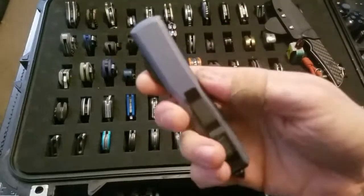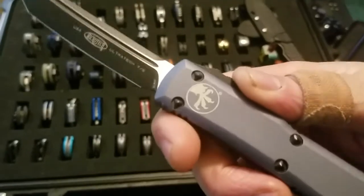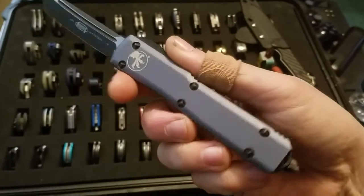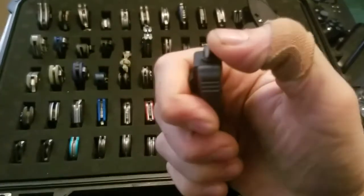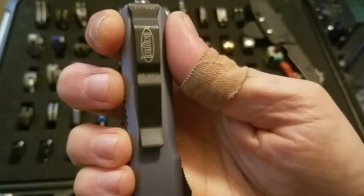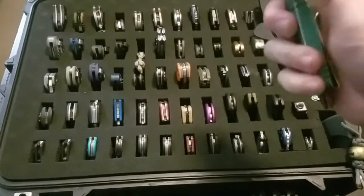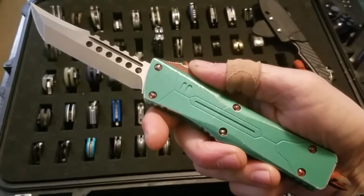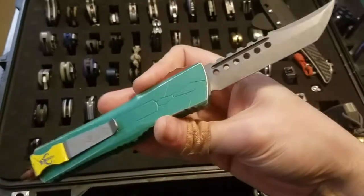This is my first Microtech — it's a grey handle LMAX tanto blade with a two-tone blade and black hardware; I two-toned the glass breaker as well. And my last Microtech is my Combat Troodon Bounty Hunter Edition with M390 blade steel.